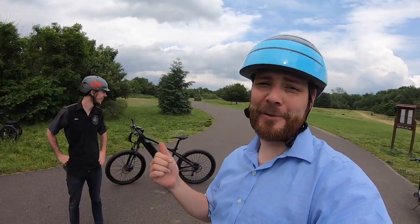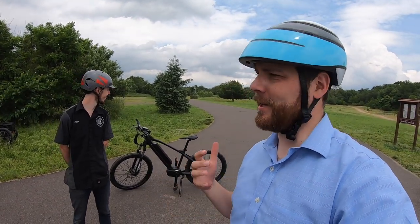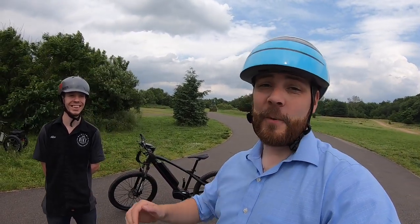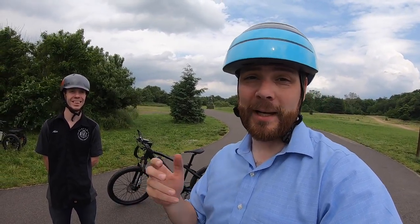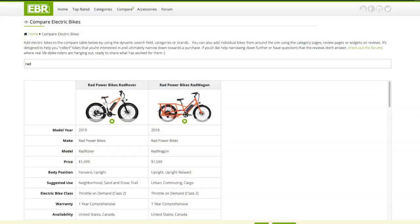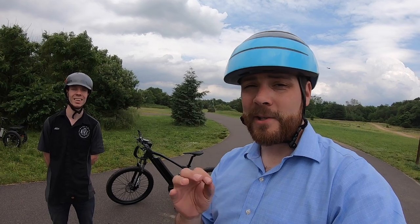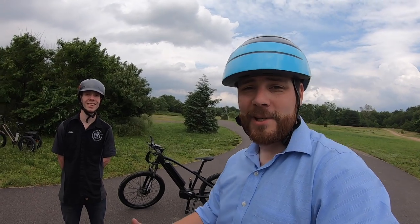Thanks for checking out the Electric Mountain Bike from Electric Bike Technologies — it's been really fun. I'm really glad I got a chance to take it off-road; it really shined on the gravel, dirt, and roots. If you want to check out the full review, you can go to ElectricBikeReview.com, where you can compare this with other bikes from Electric Bike Technologies and over a thousand other electric bike reviews, comparing pricing and specifications. You can also participate in the forums to interact with the community and ask questions.